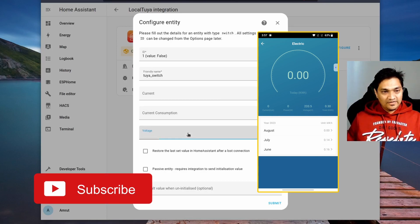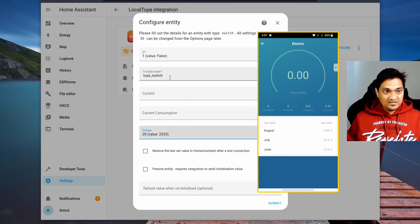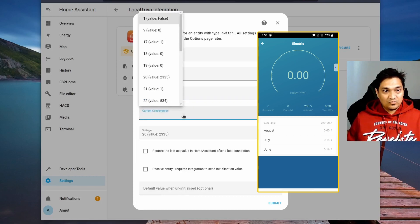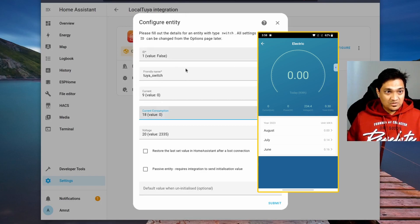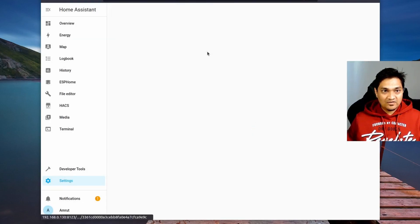The voltage reading in the app is around 233.5, which helps identify the correct sensor value. Since current consumption is zero right now, it's hard to determine which data point is correct, so select the best guess for now and we'll verify. Select values for current, power consumption, and voltage, then click submit. We now have one device configured — let's test if it works.